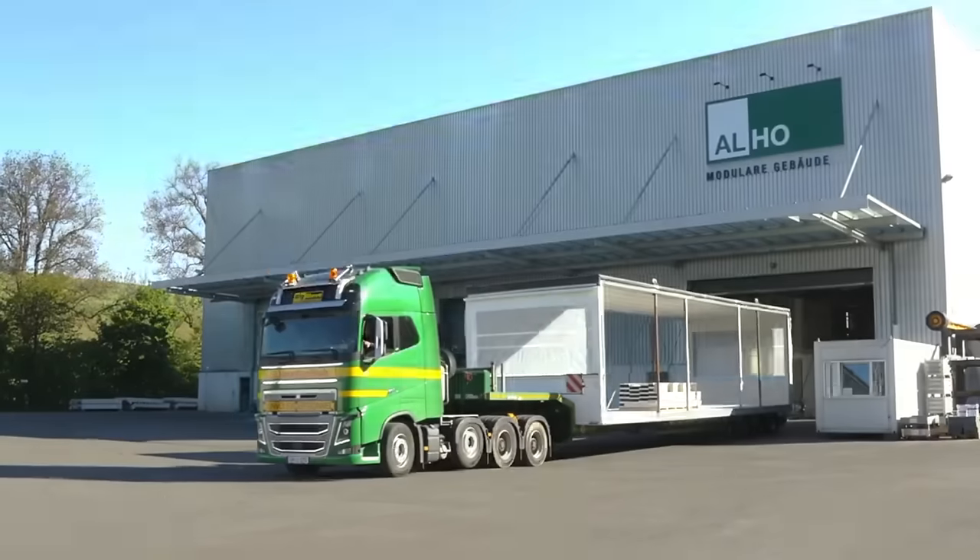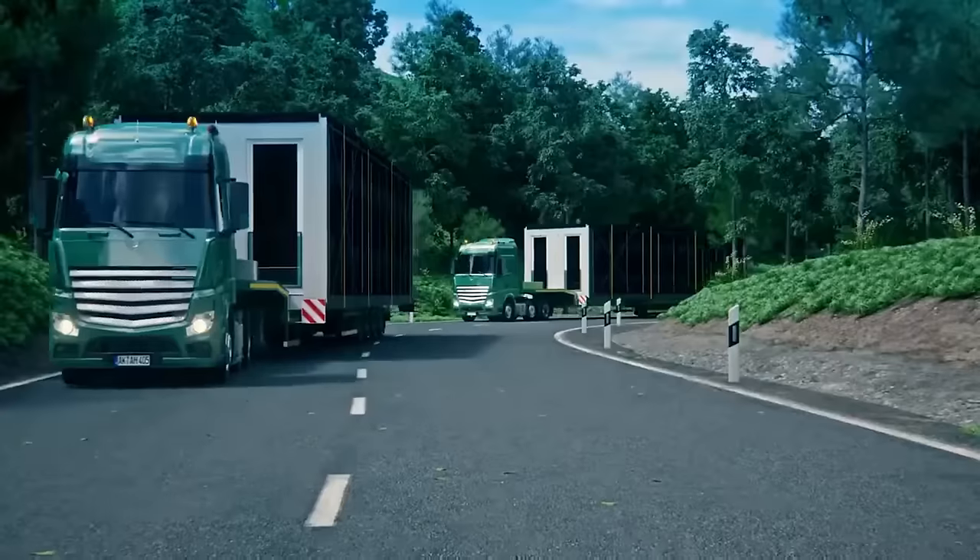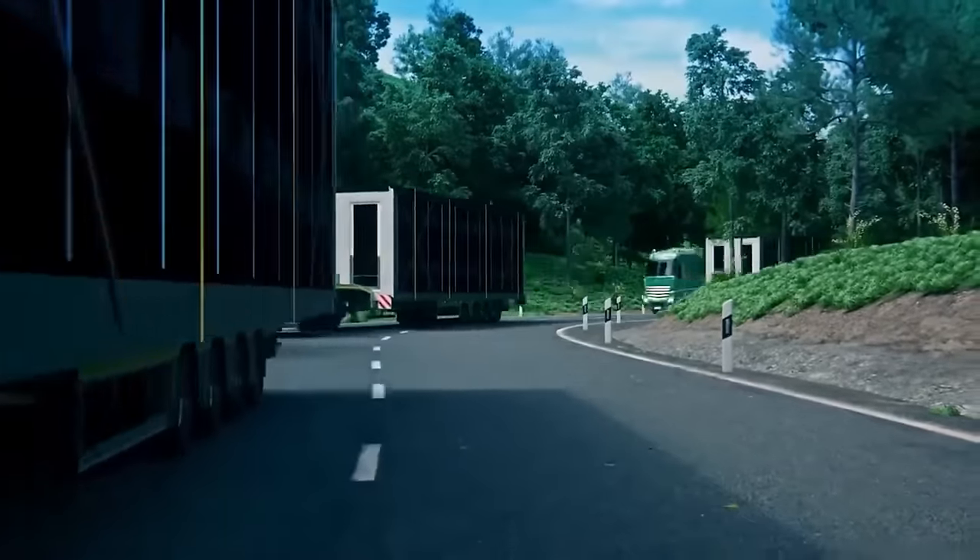ALHO coordinates the transportation and installation of modular buildings, ensuring they are assembled safely and efficiently on site.